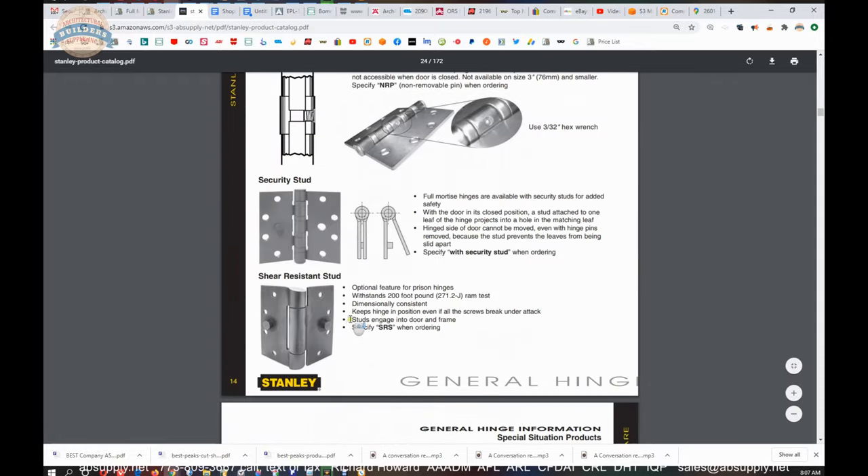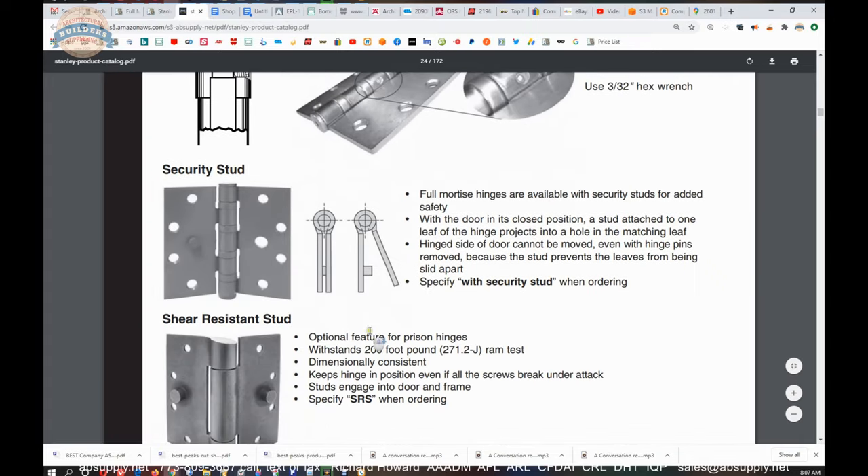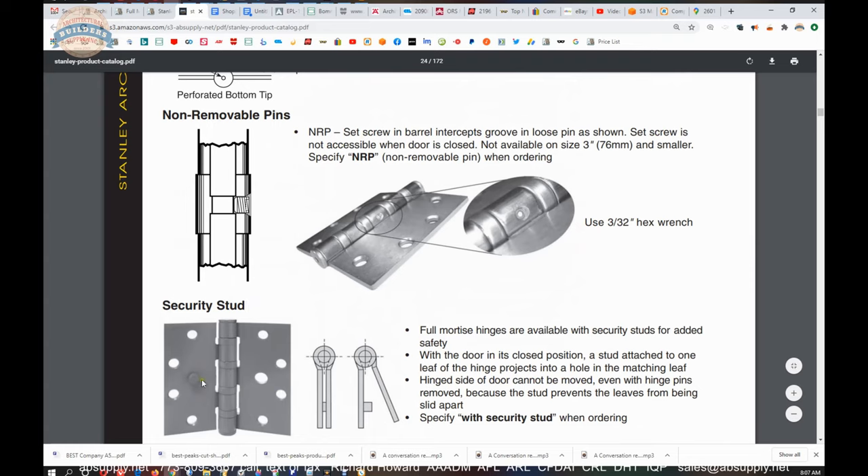An encyclopedic reference is really what this is. That is the security stud we were just talking about — I would say closer to a dime. And there is our NRP right there. Okay, let's wrap up this video on camera.